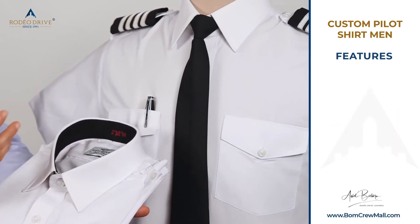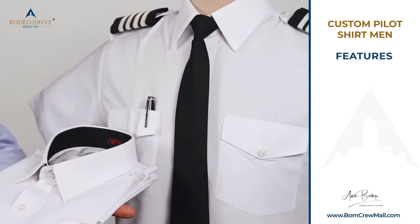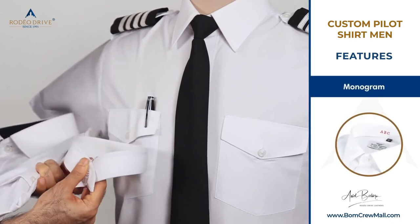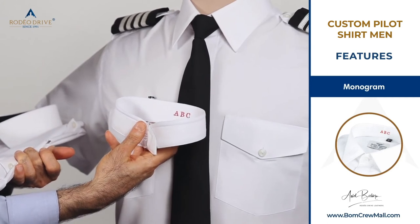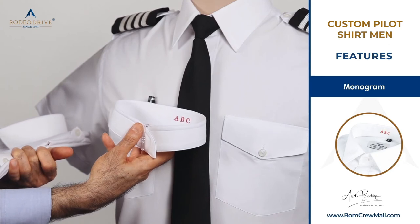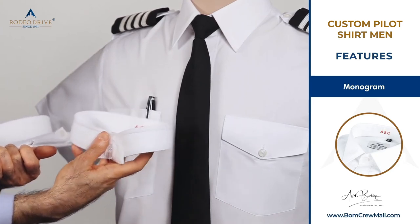When you wear the shirt with a tie and a closed collar button, the inner collar band is not visible. We also offer a monogramming option — up to four initials, hidden on the inside. It's a great value-added option at no extra charge and is very well received.